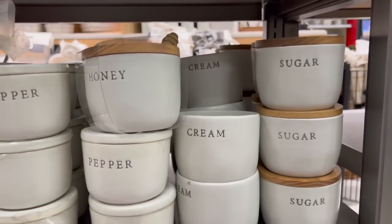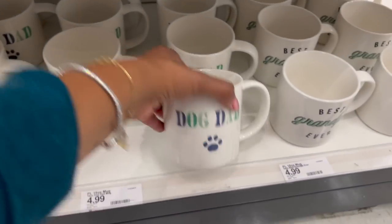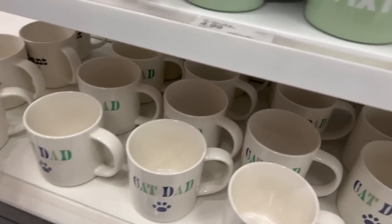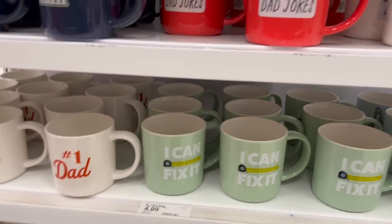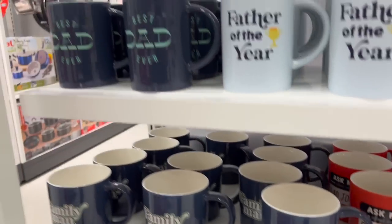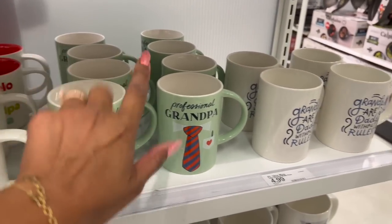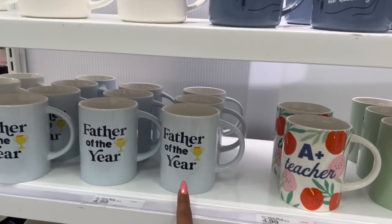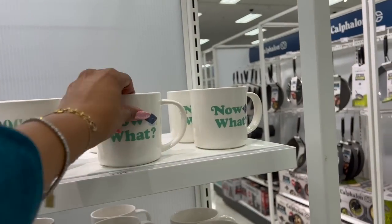These cups are a pretty decent price at $4.99. They have 'Cat Dad,' 'Dog Dad,' 'Best Grandpa Ever,' 'Plant Dad,' 'Number One — I Can Fix It,' 'Dad Jokes,' 'Family Man,' 'Best Dad Ever,' 'Father of the Year,' 'Abuelo,' 'Papa,' 'Grandpa,' 'Sapa,' 'Professional Grandpa,' 'Grandpa — Dads Without Rules,' and even a 'Teacher' mug — $4.99 each. Also 'Smarty Pants,' 'Adventurous,' and graduation-themed mugs.